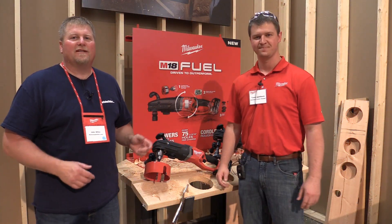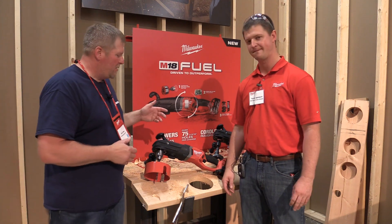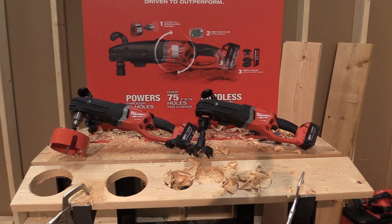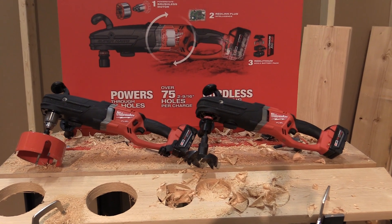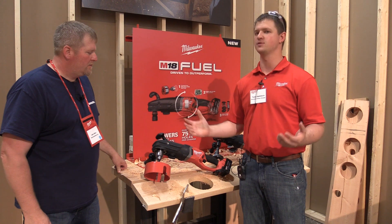Hey everyone, we're here with Tyson, an associate product manager for the M18 line. He's gonna tell us about the Super Hog, which is new out this year. So this is the brand new M18 Fuel Super Hog, really designed with our plumbers in mind.